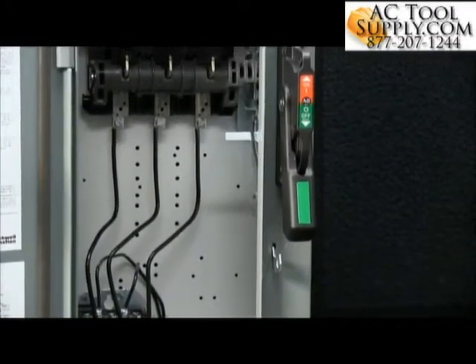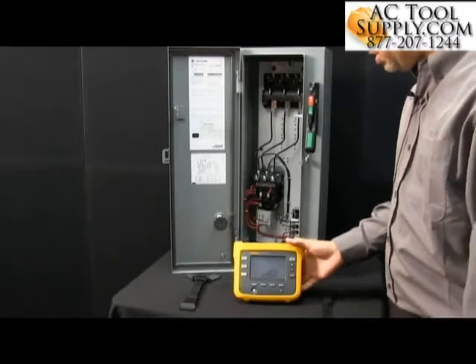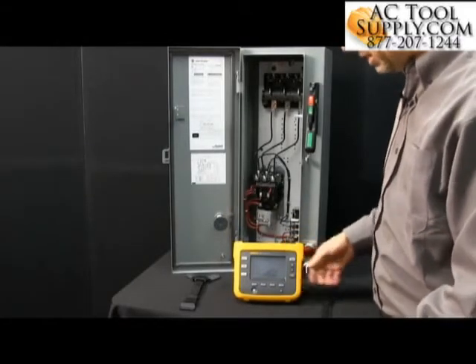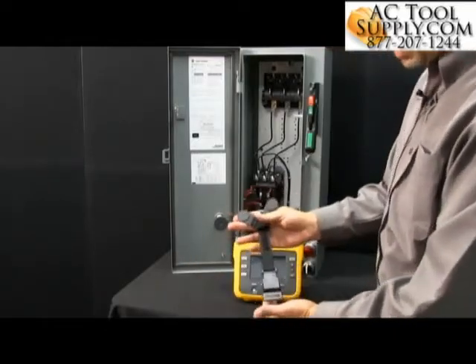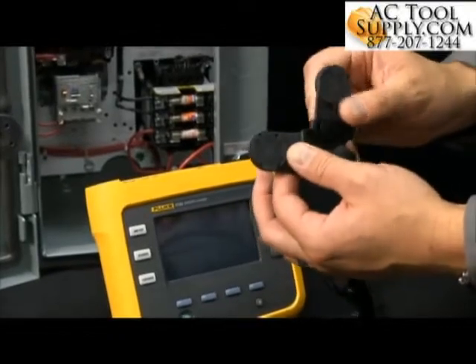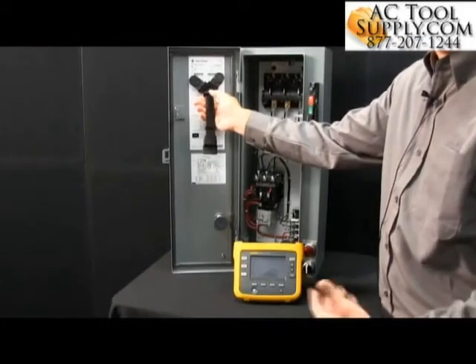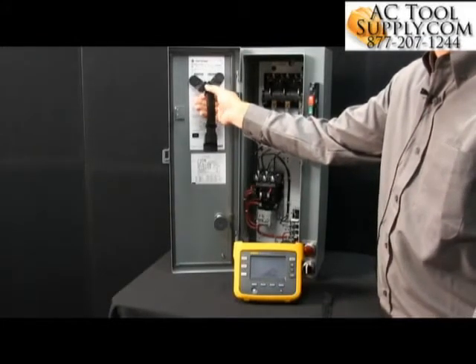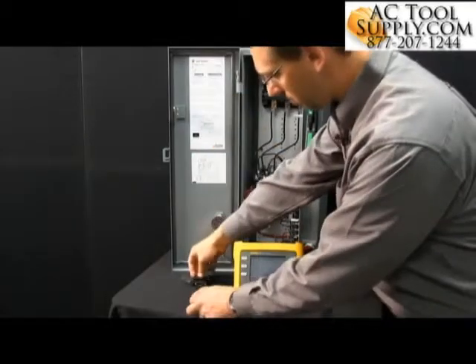This wouldn't actually fit in the base of that panel, so I couldn't set this in and close the door. So what I'd like to do here is use one of the accessories. I've got a magnetic hanger here — it has a couple of magnets, these are rare earth magnets. They have a nice protective coating on here, so you can go ahead and smack them up on the panel itself, and it will support the unit and the battery itself. Let's go ahead and hook these up.